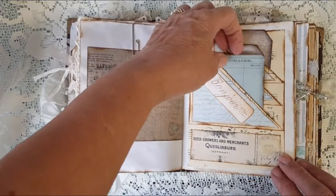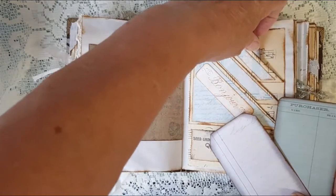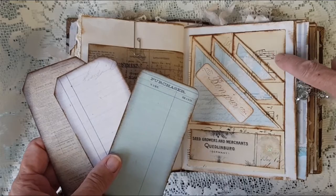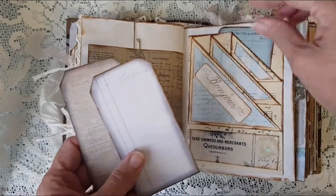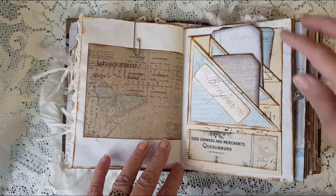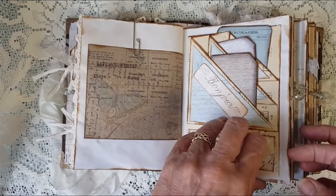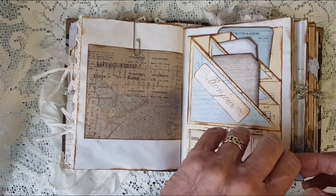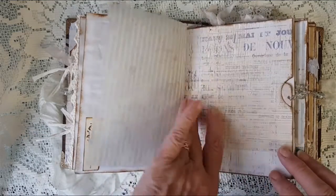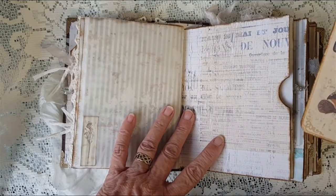I've just got this multi-layered pocket with various tags in it. The base of this pocket is music paper — somebody else's idea, I can't remember whose, but another one of those really good YouTube videos that clever people do. Some more tracing paper, and another hidden journal bit in there.